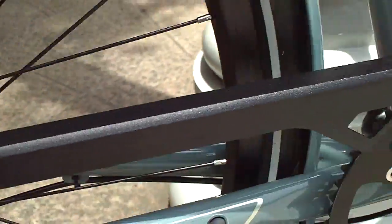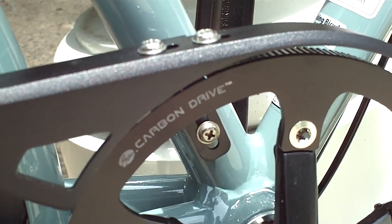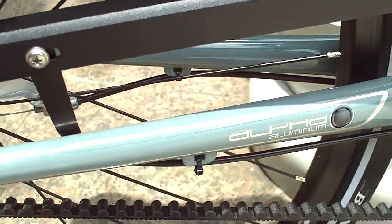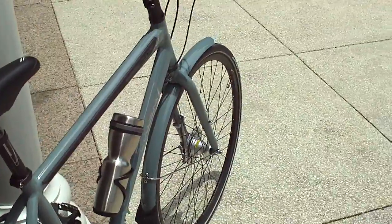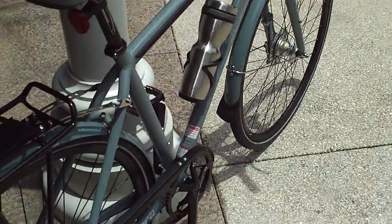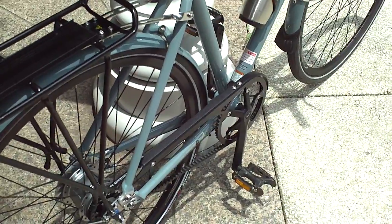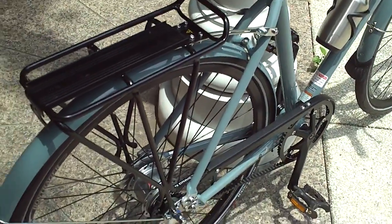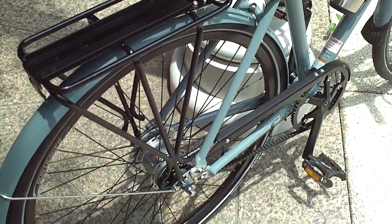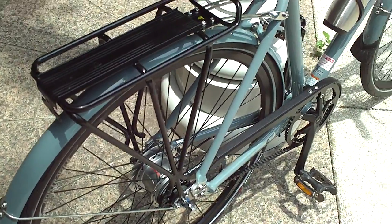The belt is a Gates Carbon Drive belt — it's a rubber belt with a carbon fiber reinforcement to help prevent stretching. There have been other belt drive bicycles, but most of those are single-speed. This is really the first one I've seen that uses a belt drive in conjunction with an internal gear hub.